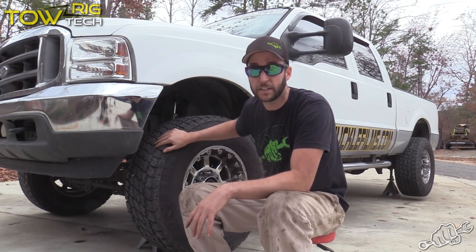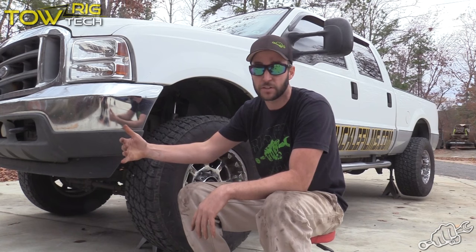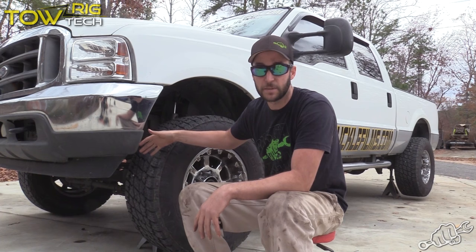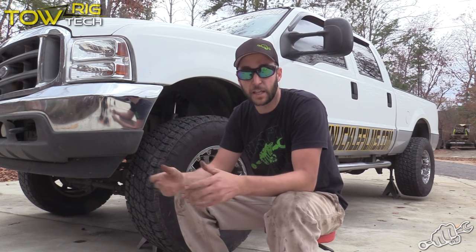We went ahead and tested the factory brakes. We did a 55 mile an hour to zero stop and did it for distance. We've got that marked up and we're going to install the EBC kit and then test them again and see how they perform.